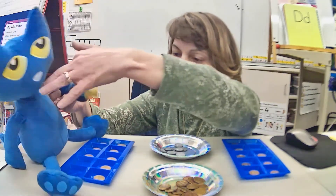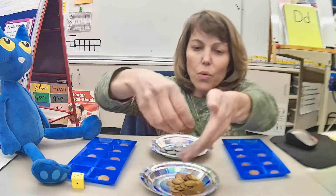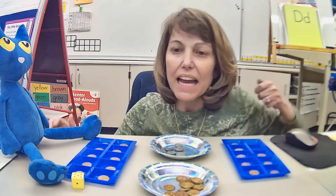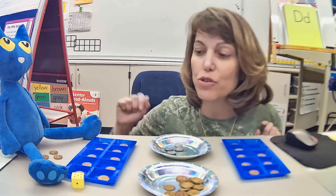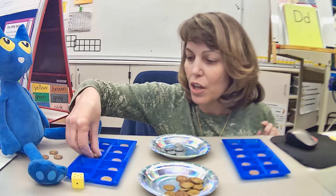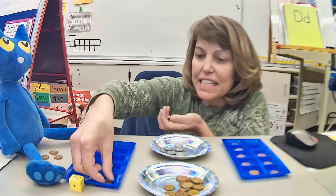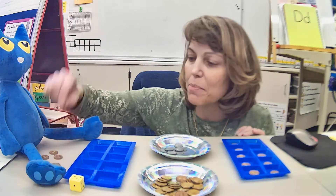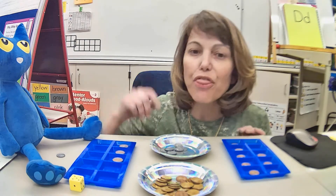Pete, your turn. He rolls and got a five, so he's going to pick up five pennies. He starts counting and fills up the tens frame — one, two, three, four, five — and he has extras. He has 13. So now he's going to regroup and make a trade: he's going to take his 10 pennies — one through ten — and exchange them for one dime. He puts the dime to the side and his remaining pennies back in the frame. Now he has 10, 11, 12, 13 cents.